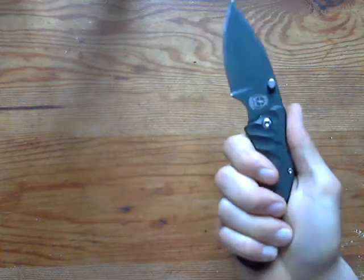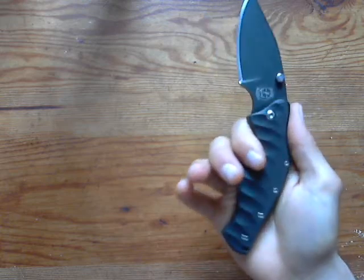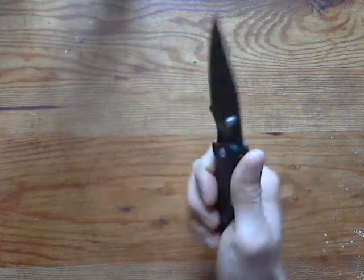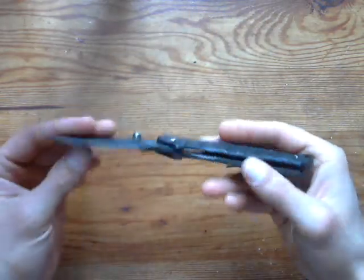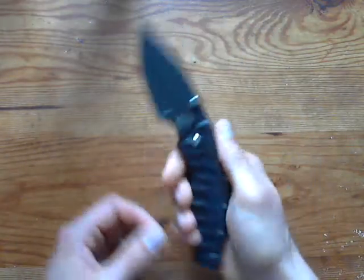It's supposed to be an LPC — great for thrusting and snap cuts. You can actually see that in this knife, especially for the snap cuts. You really need to handle one of these to understand what I'm talking about.